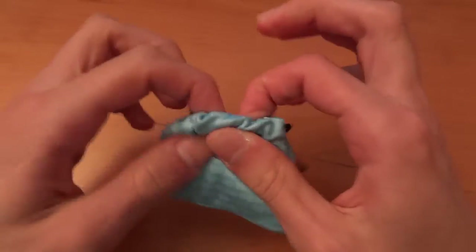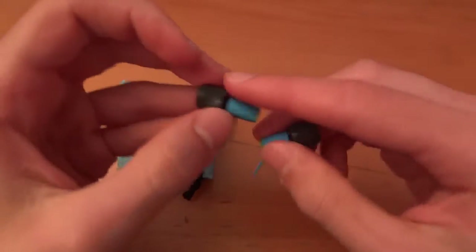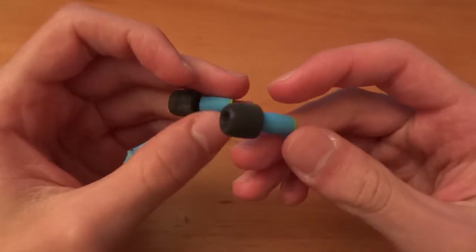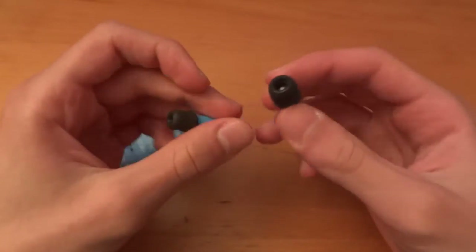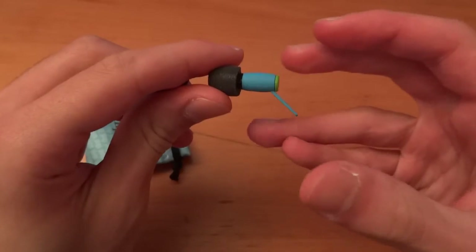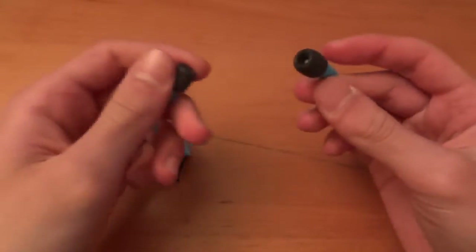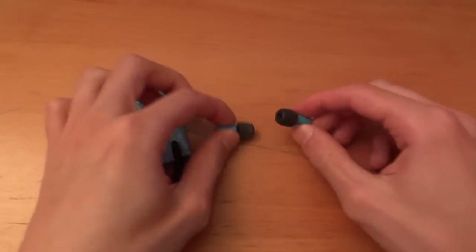This is basically not for earphones — it's not used as earphones, even though the tips can be used for earphones. For example, you can use these tips on some Shures or some Future Sonic MG7s, for example. But these actual plugs themselves are not made for earphones — as you can tell, these are not earphones either. They're actually plugs to block out noise from anything around you, basically.